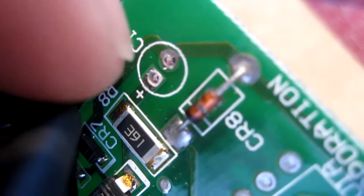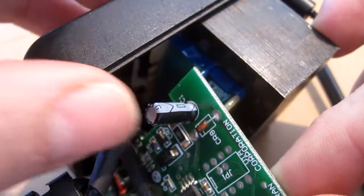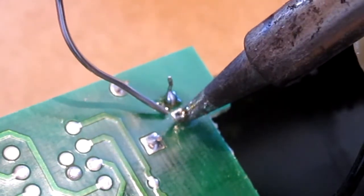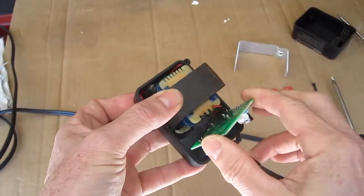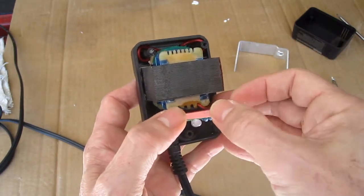The capacitor has to go in a certain way. You'll notice there's a plus — that's the positive side. And the top is the negative side. The negative on a capacitor is the stripe, so the stripe will go up towards the top. Now I'll trim the leads and put it all back together. Remember the shielding so you don't short out the circuit board.